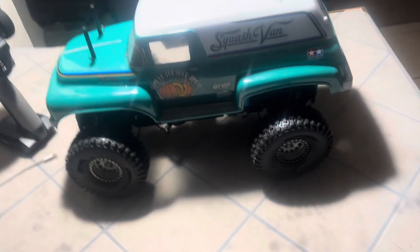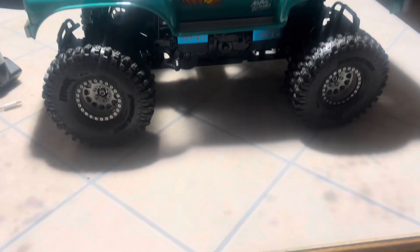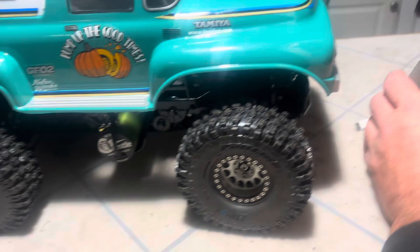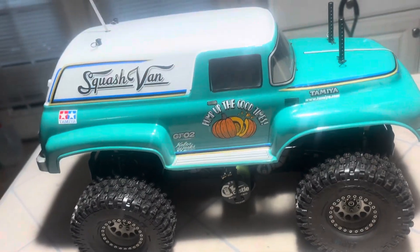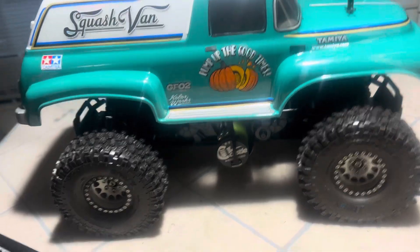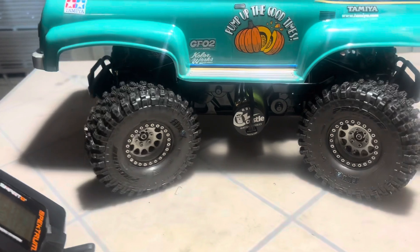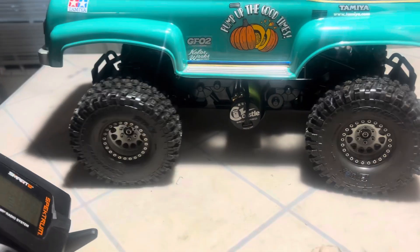What's up guys, back again with another video. This is a Von Squash update — I put beadlocks on. And there it is! I just thought y'all should see this because it looks sick, it's so much better than what comes with it. I got four-wheel steer rocking the beadlocks.